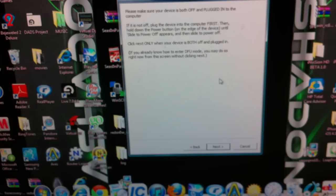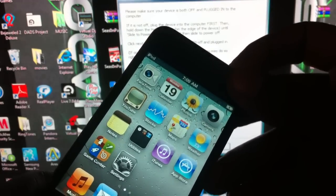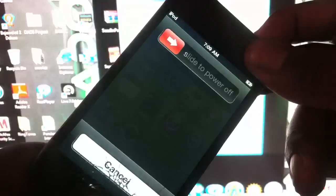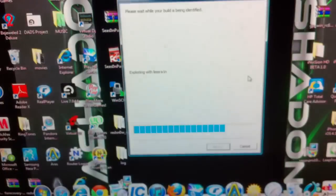You want to hit Jailbreak and put your device in DFU mode. Hold the Home and Power button for 10 seconds — 1, 2, 3, 4, 5, 6, 7, 8, 9, 10 — then release the Power button and keep holding the Home button for another 10 seconds — 3, 4, 5, 6, 7, 8, 9, 10.